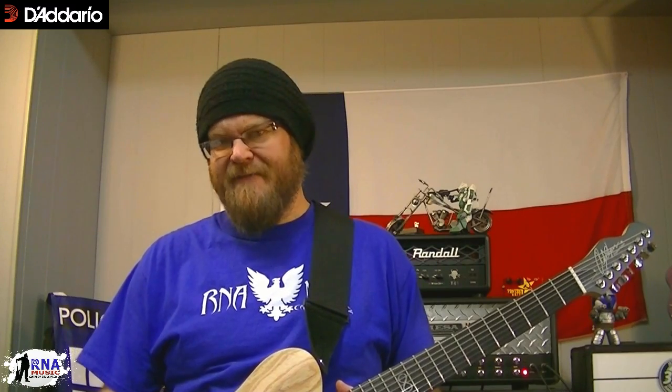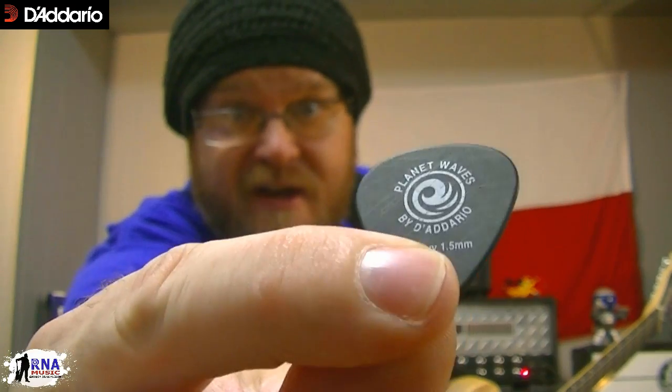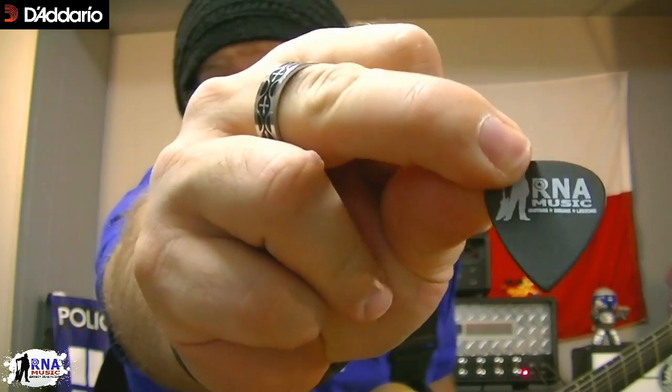Yeah, guitar picks. How exciting. Everybody likes different kinds of picks and there's a ton of different things out there. I myself am kind of partial to Delrin picks — that's the material it's made out of. Several companies use Delrin. I like the D'Addario Planet Waves picks. I'm using a 1.5mm most of the time with a sharp tip. The nice thing about D'Addario Planet Waves picks is you can have them customized — get your logo on them. That's really cool.